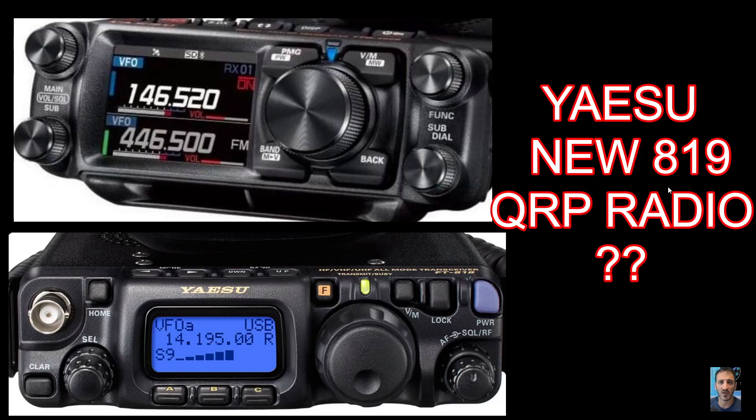Welcome to my channel. Here's the Yaesu FT-M500, and look beneath — we've got the Yaesu FT-818. There are some similarities: look at the VFO knob surrounded by buttons, and the way they've squashed the screen to the left side with buttons on top and all around.